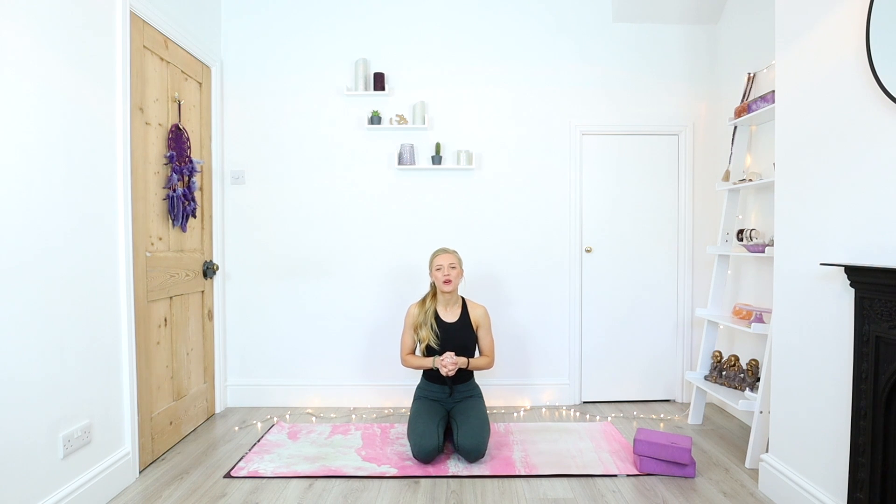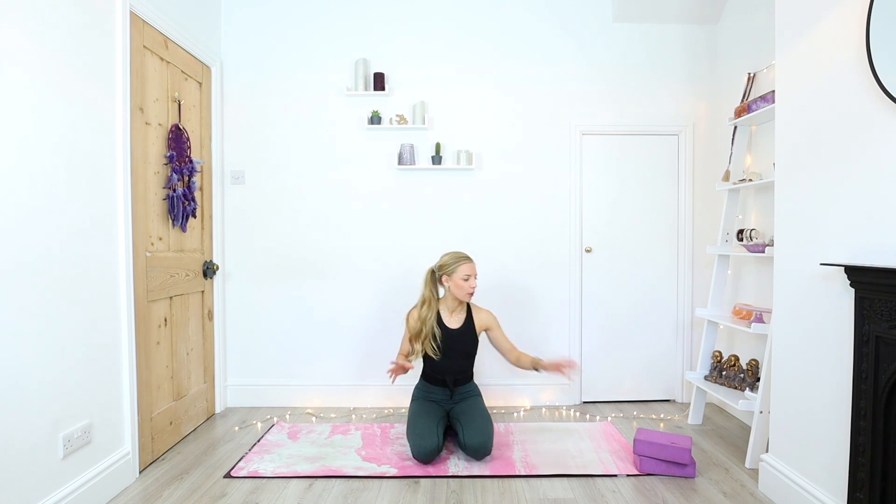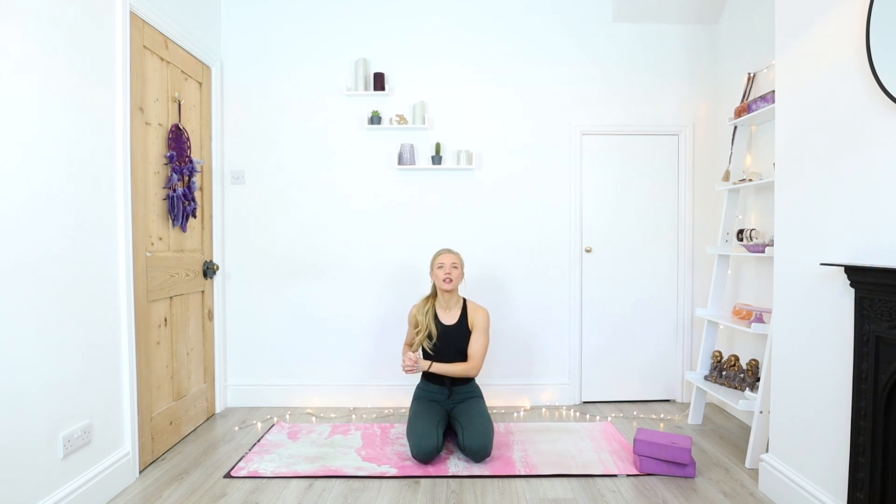Hello my lovelies, welcome back. For this week's vinyasa flow class we are doing a flow into our splits, so this is a wonderful class if you are looking to improve your splits practice or you just want to stretch out tight hips and hamstrings. If you have two blocks I would recommend grabbing them, unless you can come down comfortably into the splits. You don't have to be able to do the splits at all to do this practice, and with repetition, patience, kindness, and practice this little flow will really help to improve your splits. Grab your mat, grab props if you have them and we will get started.